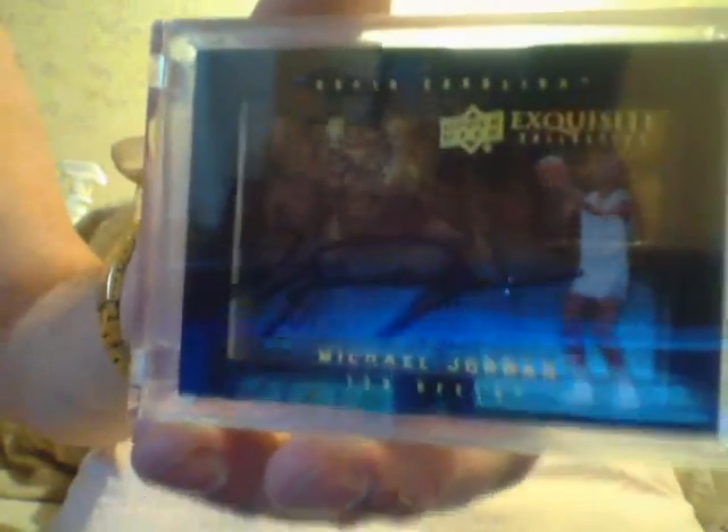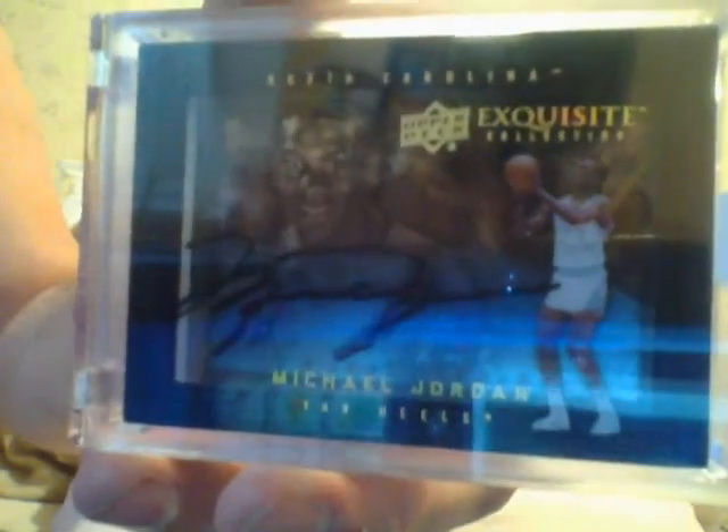And next is your Michael Jordan Autograph Shadow Box. Now I have a ton of these, but I don't have this year — this is 2011-12 Michael Jordan. What I've pulled before is the 13-14 Exquisite, so this one here is one that I don't have. Alright guys, that was the end of that box. Ciao.